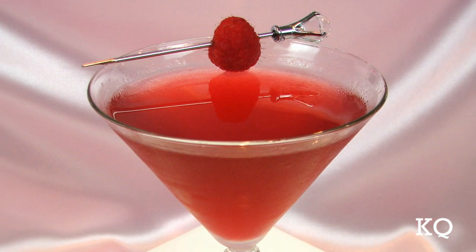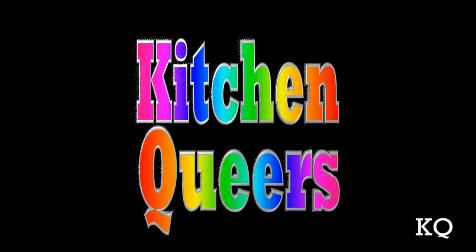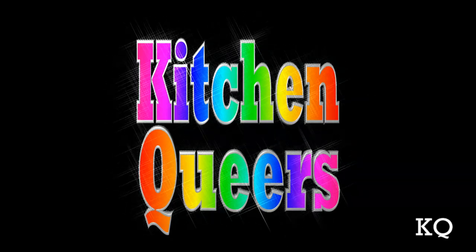Greetings, peeps. Welcome to another episode of Kitchen Queers. Mitch in the Bar here with you. Today, I'm going to show you how to make a chocolate raspberry vodka-tini. It's time for Kitchen Queers!